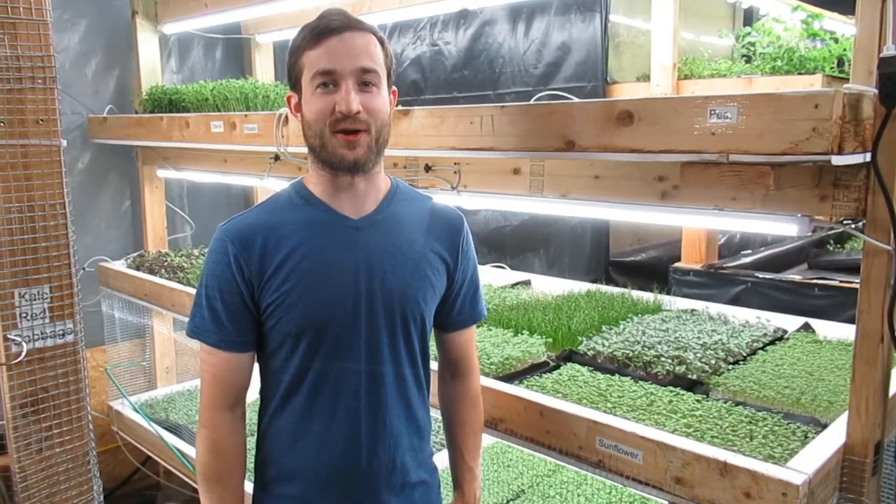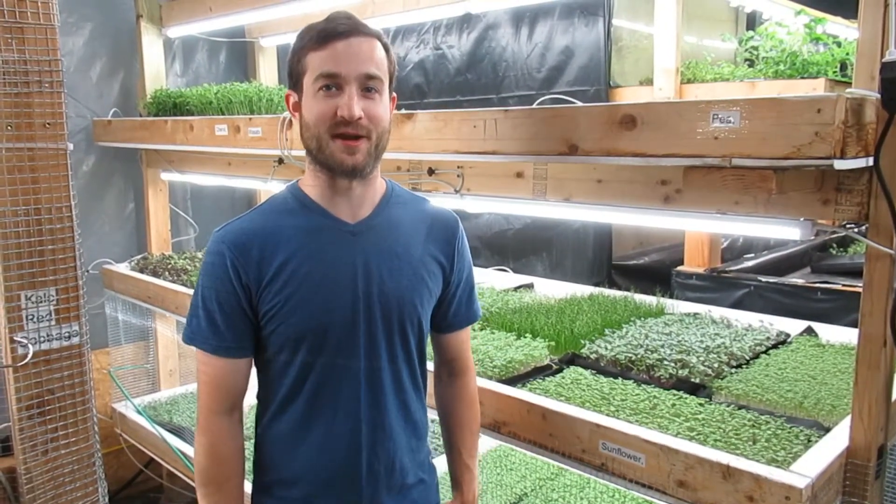Hi there, I'm Jeff Thaler with Lettuce Street Farms, and today we're going to be talking about microgreens farming.